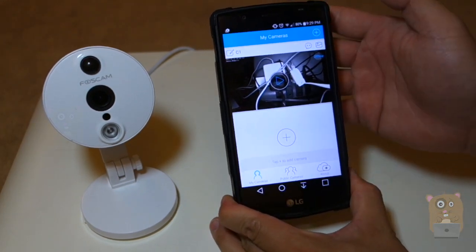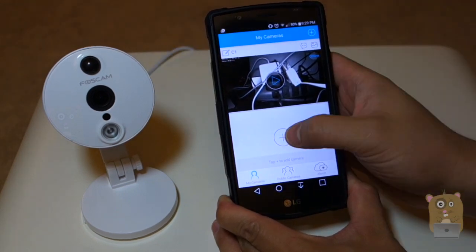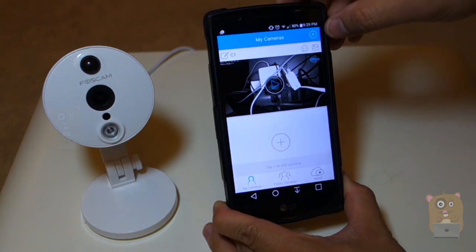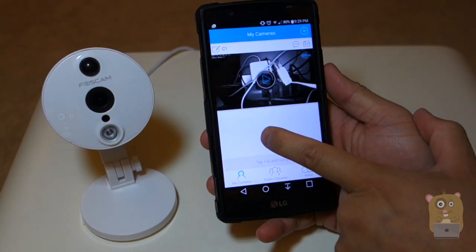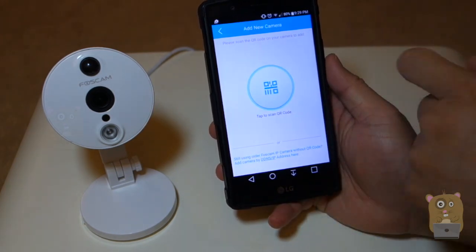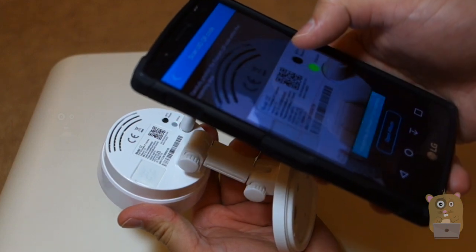You can add multiple cameras. Since I already have an existing camera and this is a new one, I'm just going to click the plus button right here — or I can click the plus button on the upper right. Now I'm just going to scan the QR code on the back of it, so I'll tap this and scan the QR code on the back of the unit.